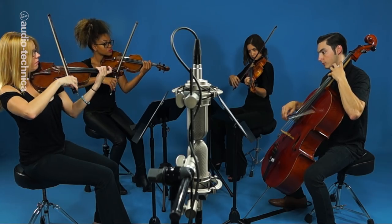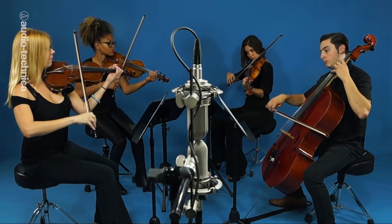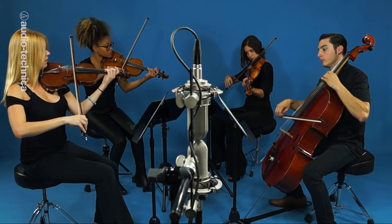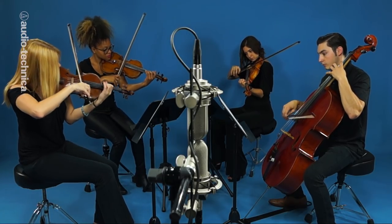Finally, another coincident technique: the Blumline array. Just like XY, two mics are placed as close together as possible, 90 degrees off axis from each other. In this case, the mics are figure eight, like these AT4080 active ribbons. The Blumline array offers imaging similar to XY, but since the figure eight pattern picks up an equal amount of information to the rear, the Blumline picks up more ambience. The AT4080s are placed 42 inches up and seven feet back from the center of the ensemble.